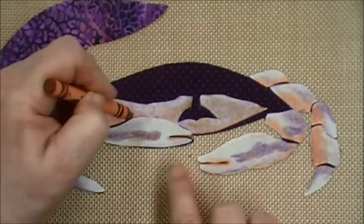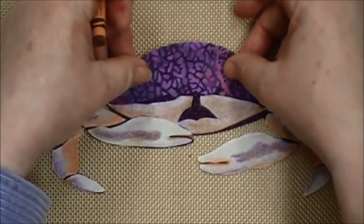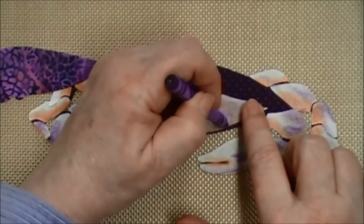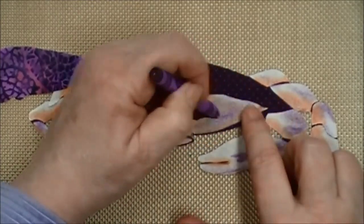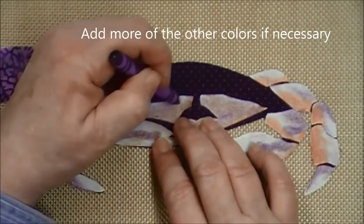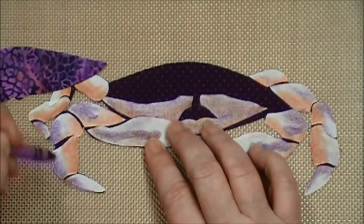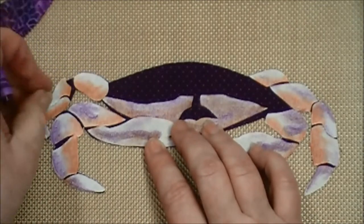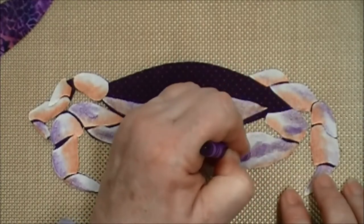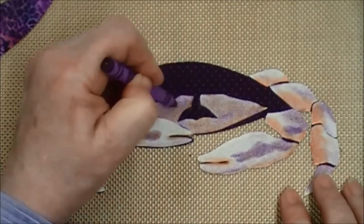If you think about it, that's going to be the darkest part because it's hidden under his shell. I may switch to my purple crayon and add more purple. Again, I'm picking up the front of this claw so I can get underneath it — a little purple on here. I flip around, go back and forth, add more. And if you think you've gotten something too dark, darken some of the area around it and that will help tone that down a little bit.